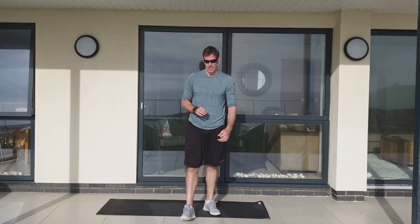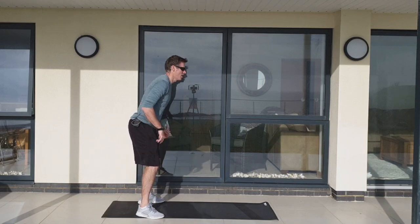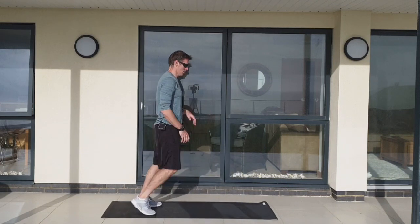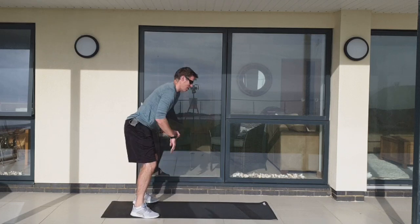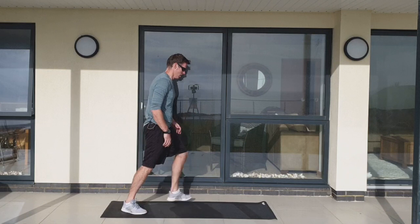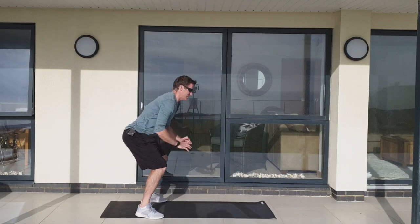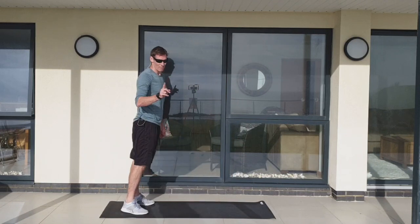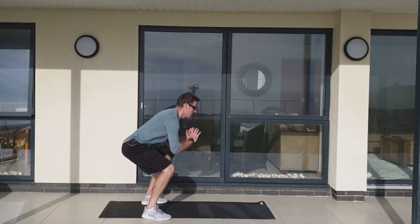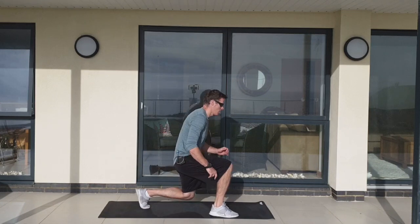Last lot — squat lunge combo. I'm going to show you from the side. Two squats, lunge, lunge. Try and lunge out to the side slightly — it's going to make the step back into the squat a touch easier. Come on, see if we can pick it up a little bit. Remember, right angles — do not lean forward on those lunges. Five, four, three, two, and one.